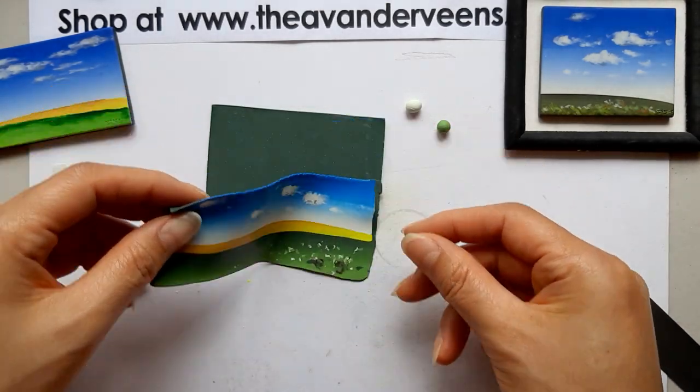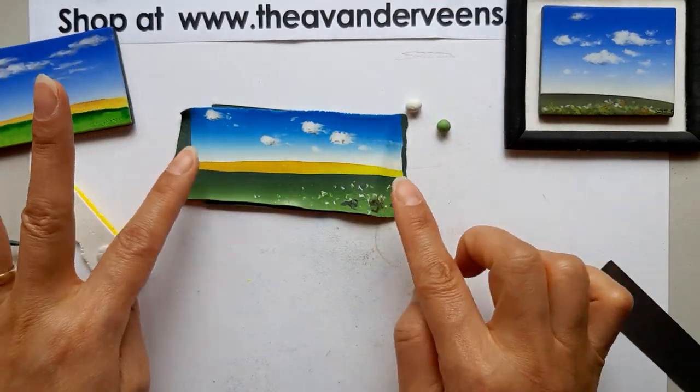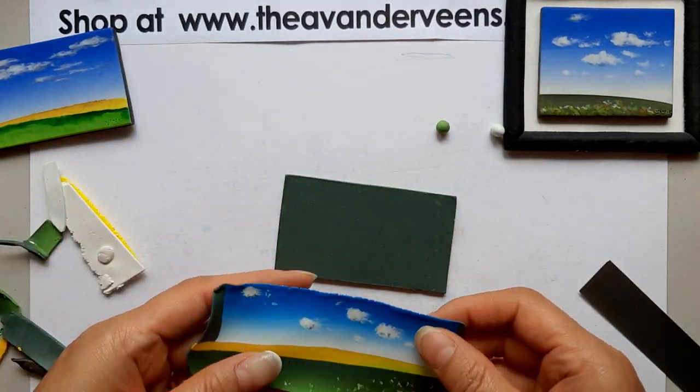Here we go — I finally finished! Look at that size. It can fit right in here. I'll place it gently from here.